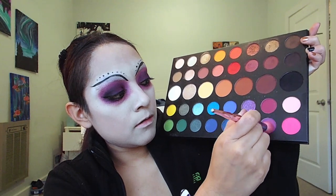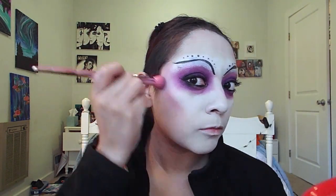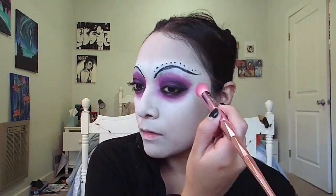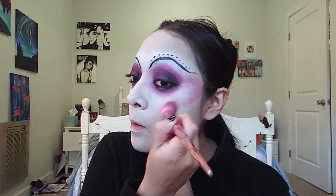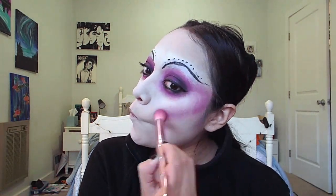Going back to the James Charles palette and that light purple Single, using my Jeffree Star contour brush, I'm going to grab that color and contour my cheekbones using that light purple. I'm also going to blend that purple into my eyeshadow.